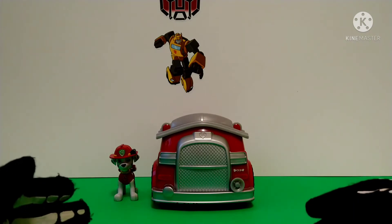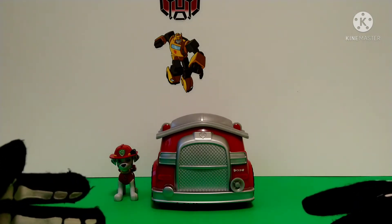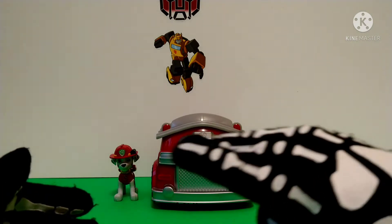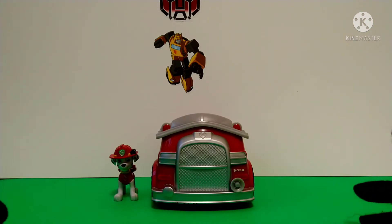Hey everyone, my name's GoldfirePrime and welcome back to the show. So today what I have for you guys is something that's far, far from the norm to what I usually review.